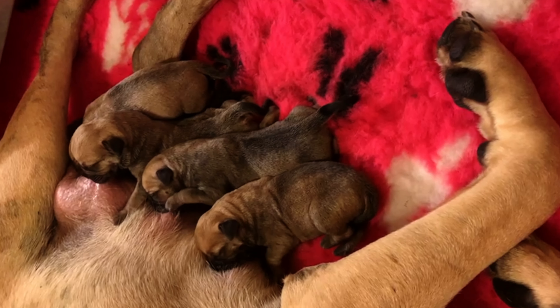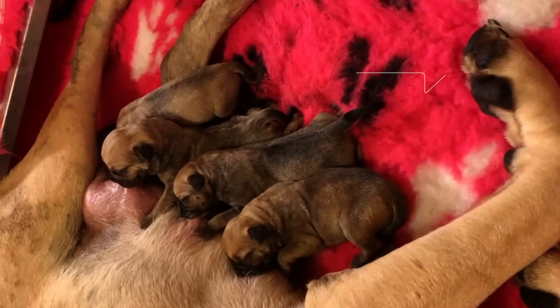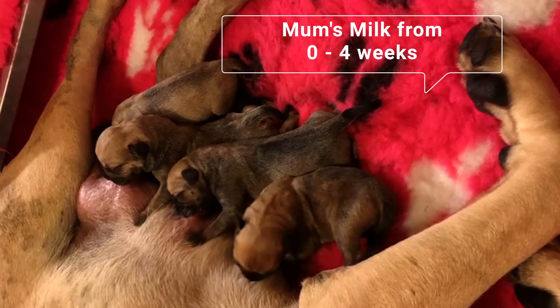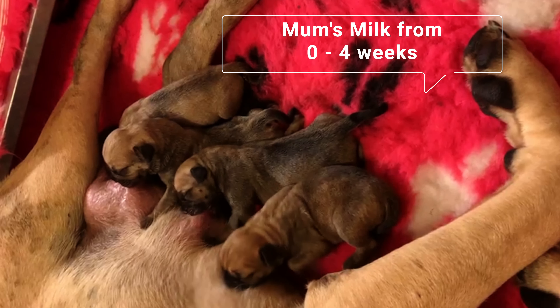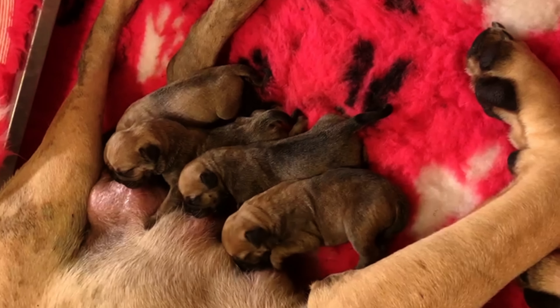It is important to understand that when a puppy is born, they're naturally under their mother's milk up to at least four weeks. That's when they get introduced to solid food — and when I say solid, it's going to be minced, mashed food.